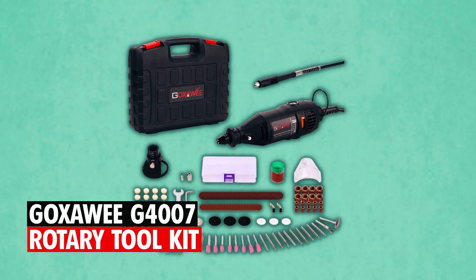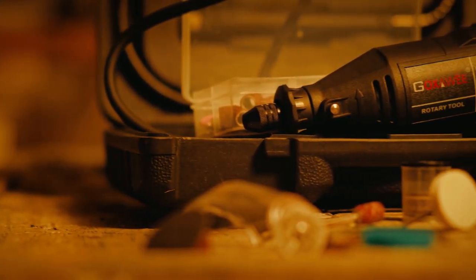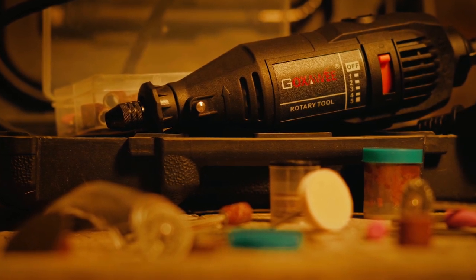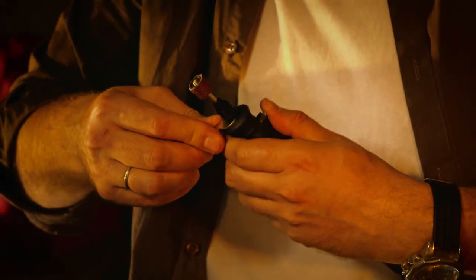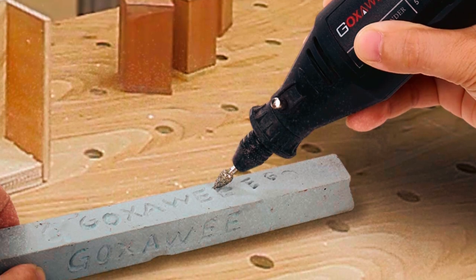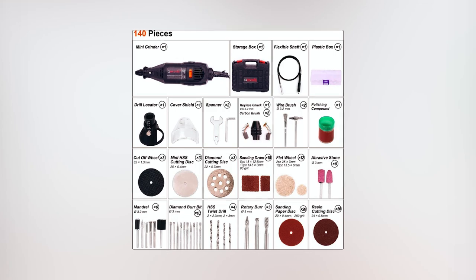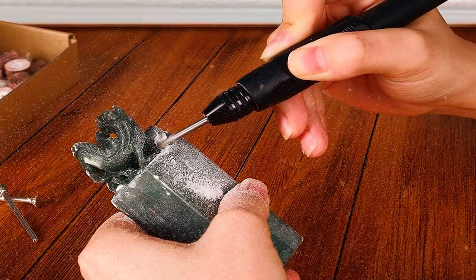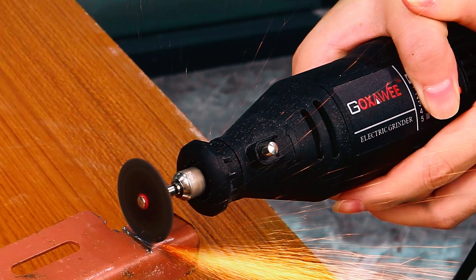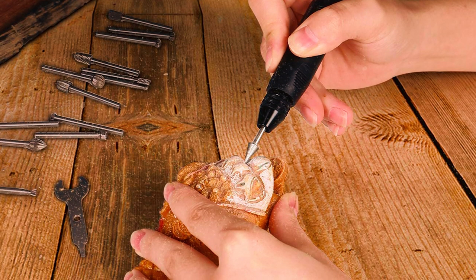The Goksoe G4007 Rotary Toolkit is a high-performance craft tool that is perfect for a wide range of DIY projects. Featuring a quick-change drill chuck and a multi-chuck that accepts a wide range of accessories, this rotary toolkit offers versatility and convenience. Equipped with 140 attachments and accessories, it offers versatility for a range of tasks. The flexible shaft and cover shield enhance precision and protection, while additional accessories further expand its utility.